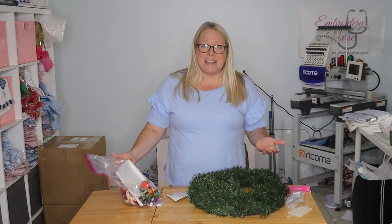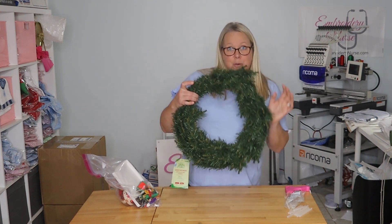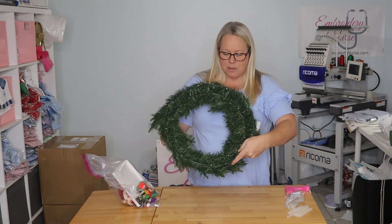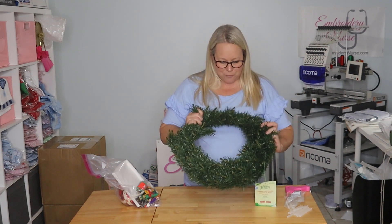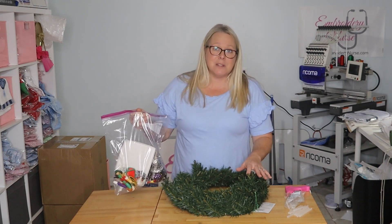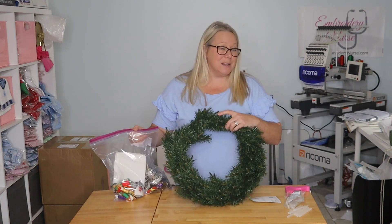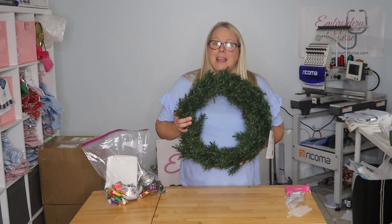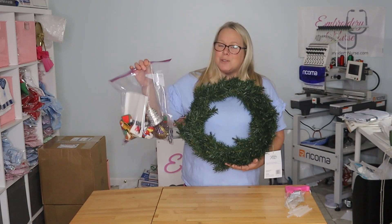I'd seen this idea that someone else had done recently, so I decided — I bought, after Christmas sale, this really cool wreath. What I love about it is it's two-tiered; it's got two rings on the back, so it's double layered — extra fluffy for a fake wreath. I'm going to take these amazing ornaments and hot glue them to this, and this will forever be the memory keepsake I have of my grandmother's ornaments. I can pull this out year after year, find a special place in my home to hang it, and it will bring back all the memories that each one of these does for me.